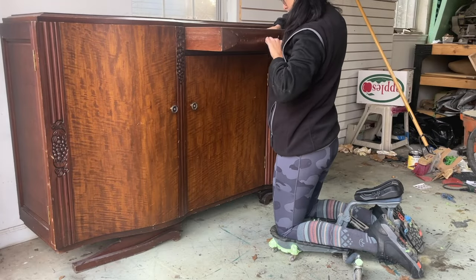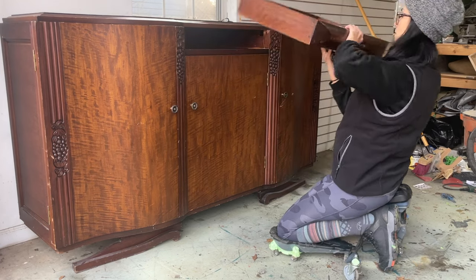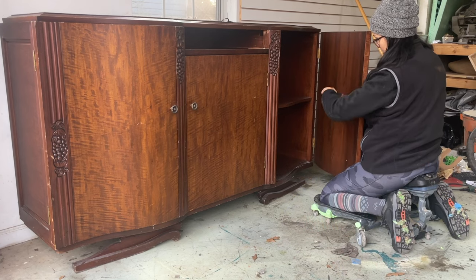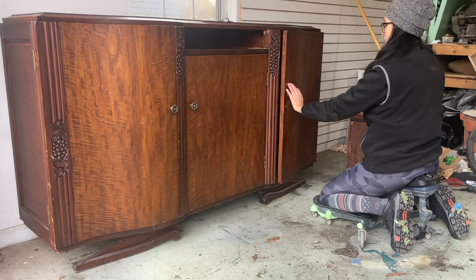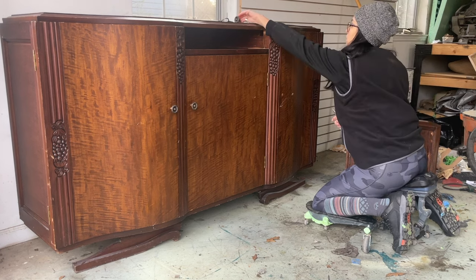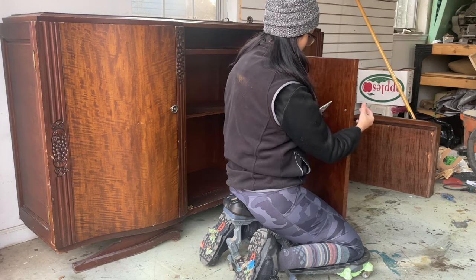Like any other project, we're gonna start with cleaning, and the first step in cleaning is to remove all of the hardware. These guys on the doors were very interestingly fastened — they had just a bolt threaded onto a screw with no head, so it was literally just the thread part. But with a nifty combination of pliers and spinning I was able to get all of the hardware pieces off.